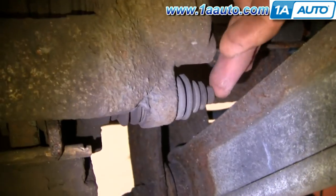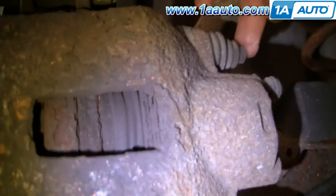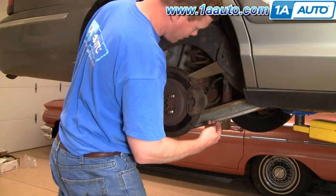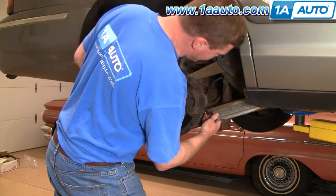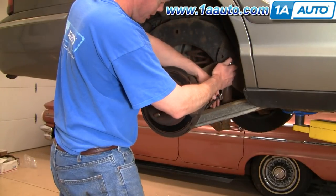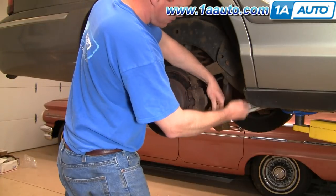To do that, you'll remove this lower 10-millimeter bolt and this upper 10-millimeter bolt. This lower bolt is 10-millimeter, so I'm going to use a wrench, put it on there like that. Then I'm going to use a little bit larger wrench, hook it on there like that for some extra leverage.